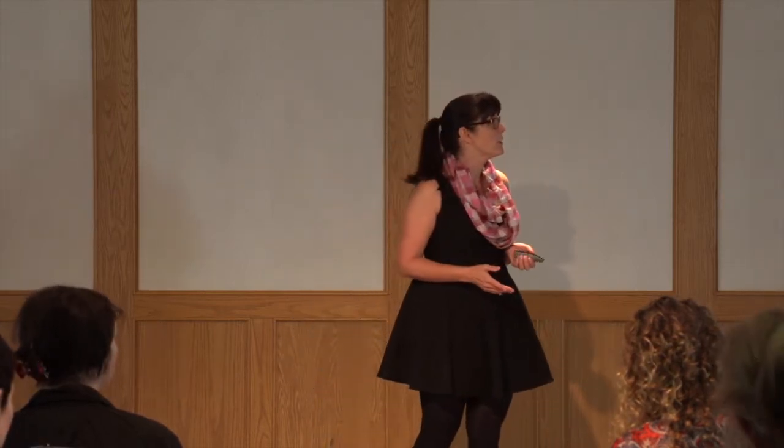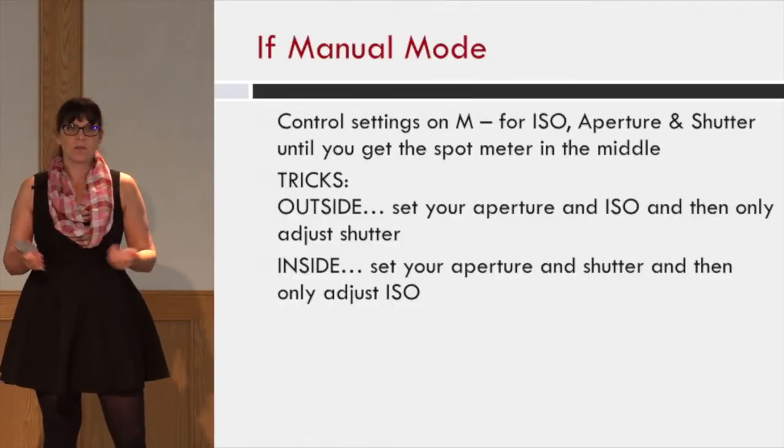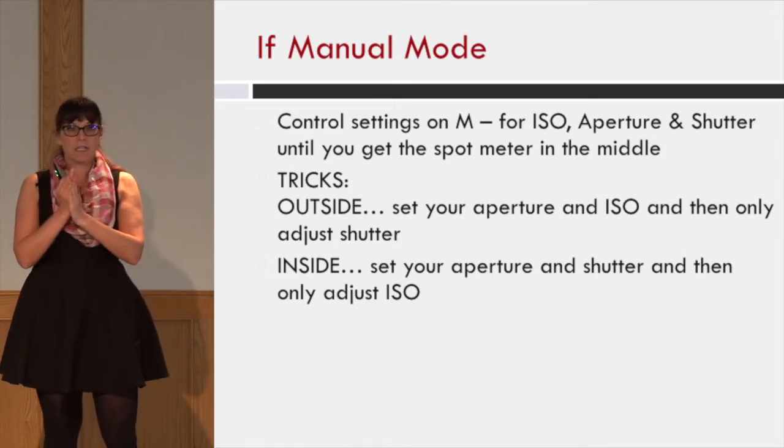I shoot mostly in manual mode and that's how I prefer to teach. I'll tell you a little bit about shooting in aperture mode and things you can do to get the same technique if you're still shy about getting out of that. In terms of controlling your settings on manual mode, all that really means is I'm setting the ISO, the aperture, and the shutter until I get the spot meter in the middle.